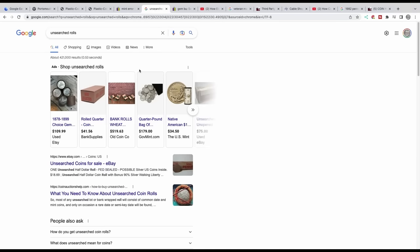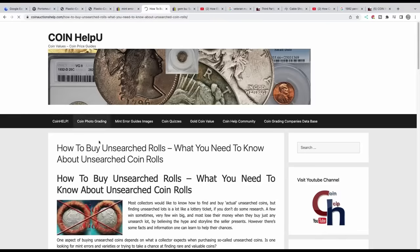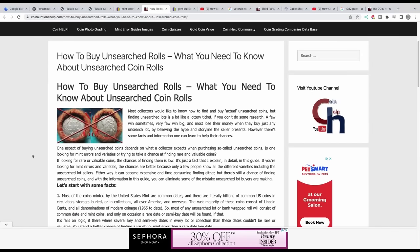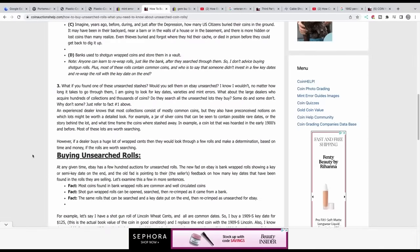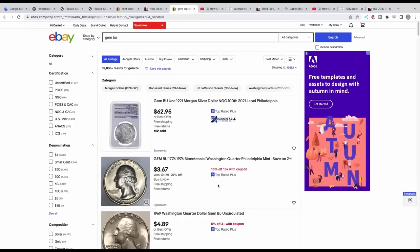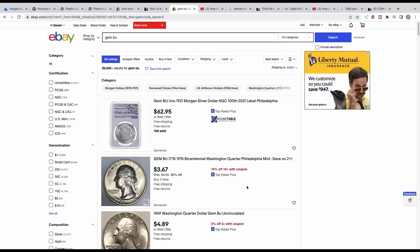You might get lucky once in a while, but some sellers use BU — meaning mint state 65 or higher — to their advantage. They'll put 30-inch mirrors on coins, take pictures of cleaned coins without disclosing they're cleaned, and they'll look really nice and bright. That leads me to number 7.